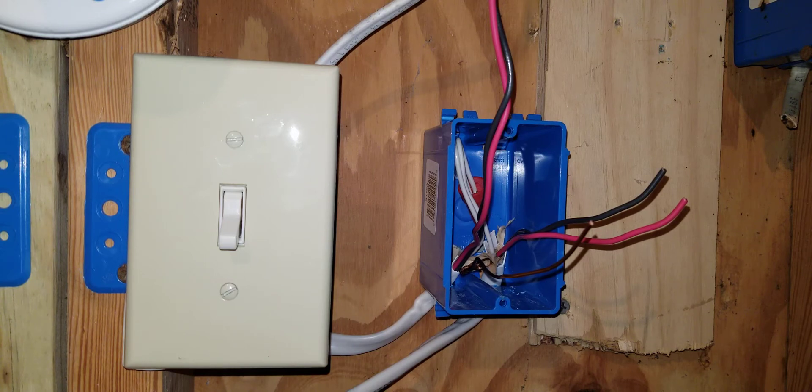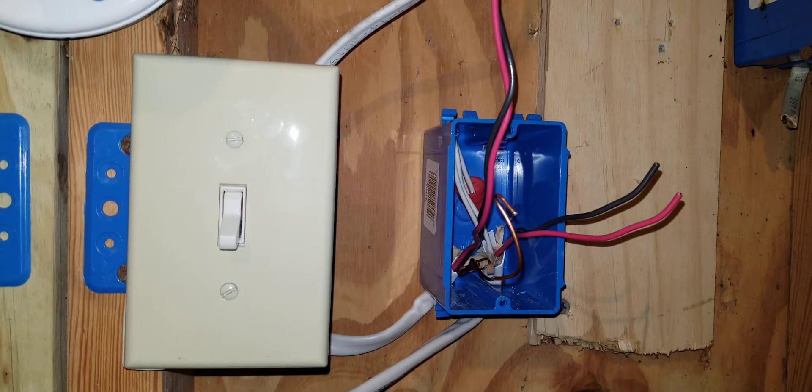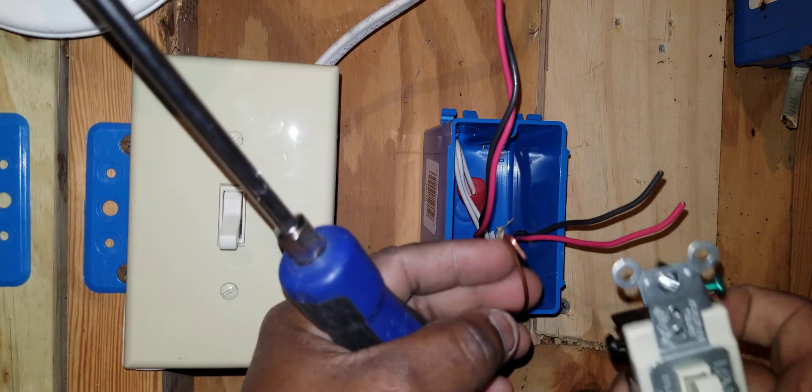I'm going to do my ground first. Also, the most important thing in this video: I've already turned the circuit off so I don't get shocked or electrocuted. I strongly recommend you do the exact same thing — before you work on anything, turn off the circuit so that you don't get shocked or electrocuted.